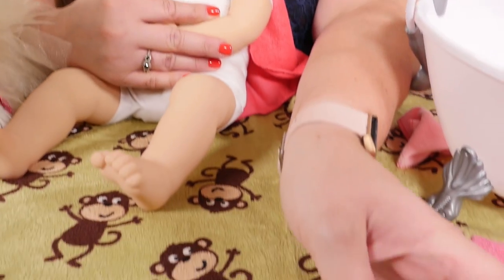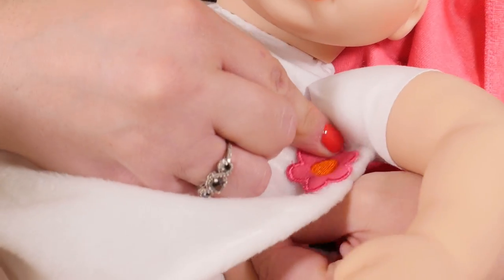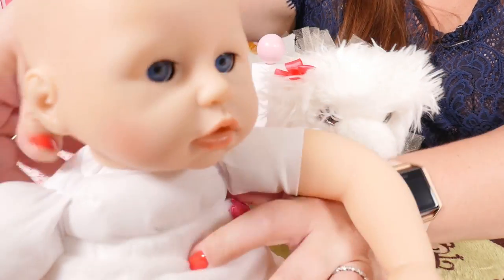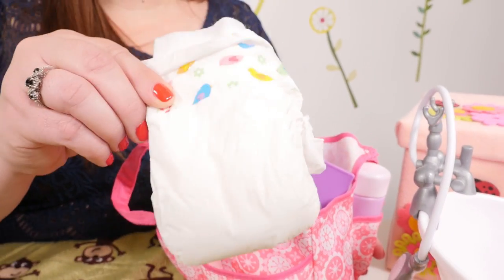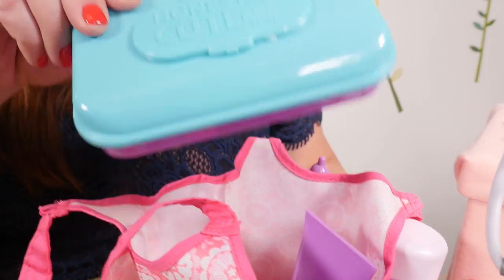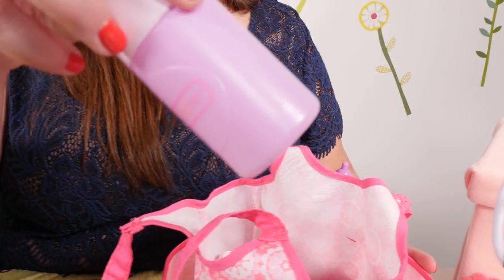Okay, let's put on the robe — put on her robe so she doesn't get cold. Let's sit over here while we get your diaper ready. After her bath she needs a new diaper. We need a diaper, some wipes, some diaper cream, and some powder.